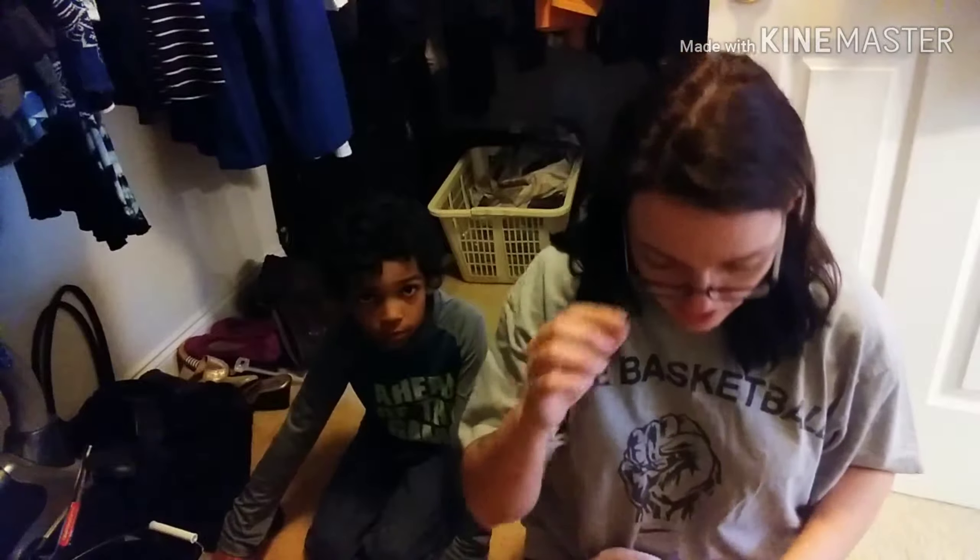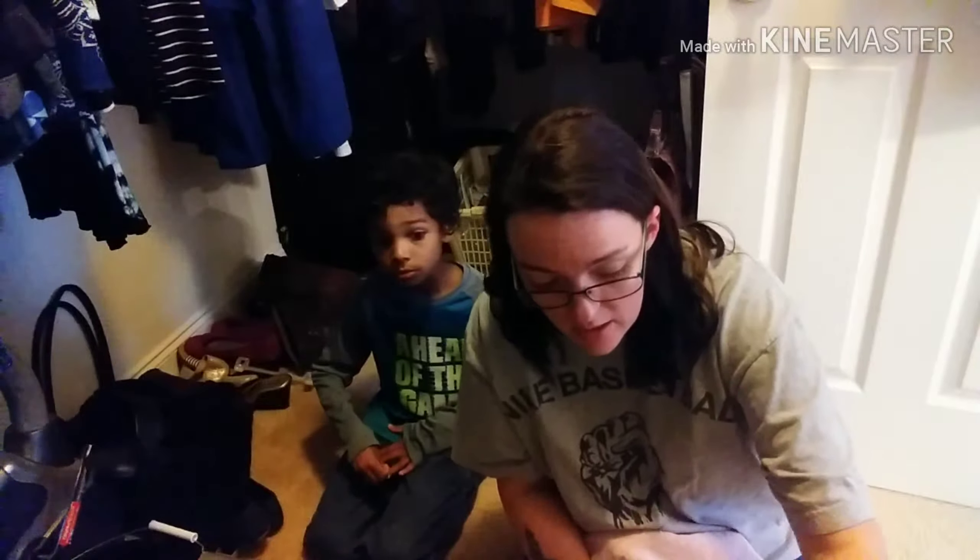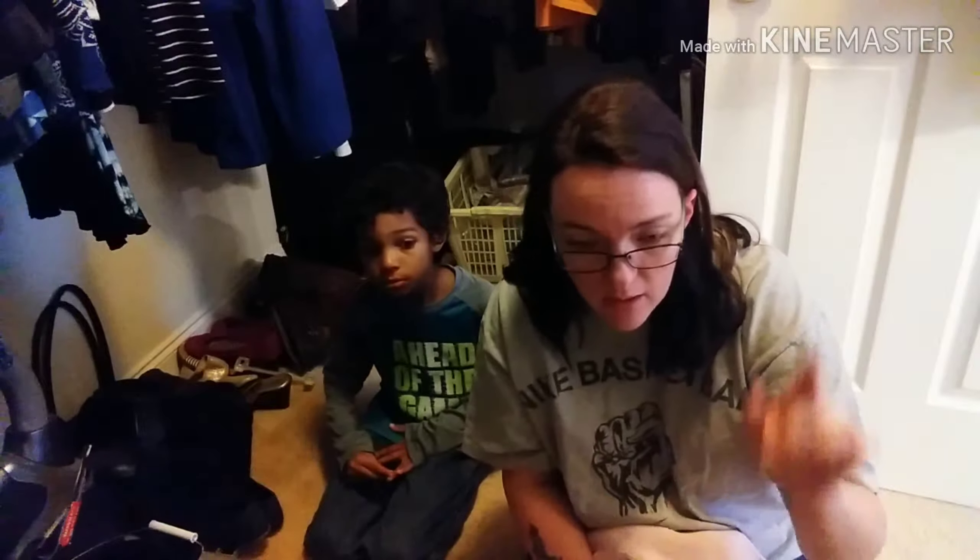Grove Collaborative is an online place where you can buy all-natural cleaning products. I'm part of their VIP group, so when I order, sometimes my shipping is free, and I usually get free gifts from them.